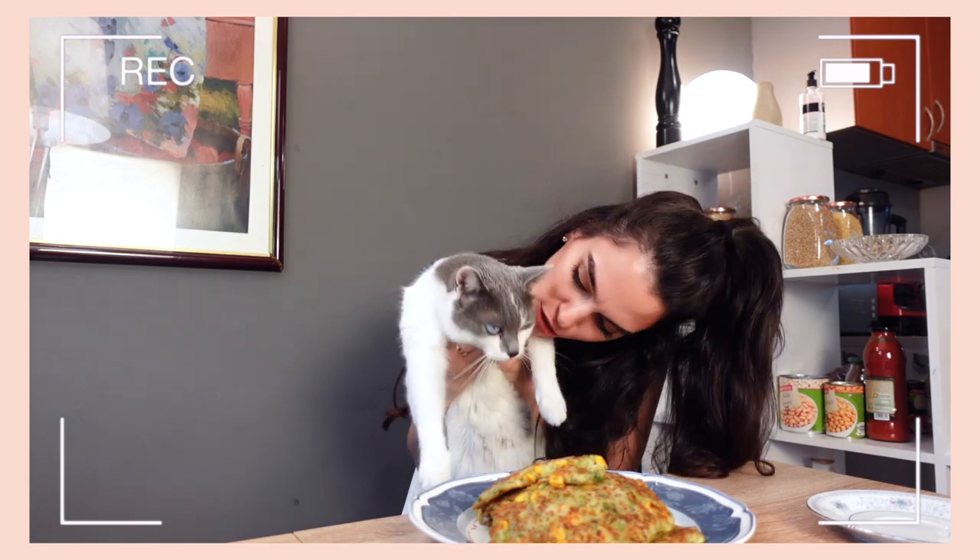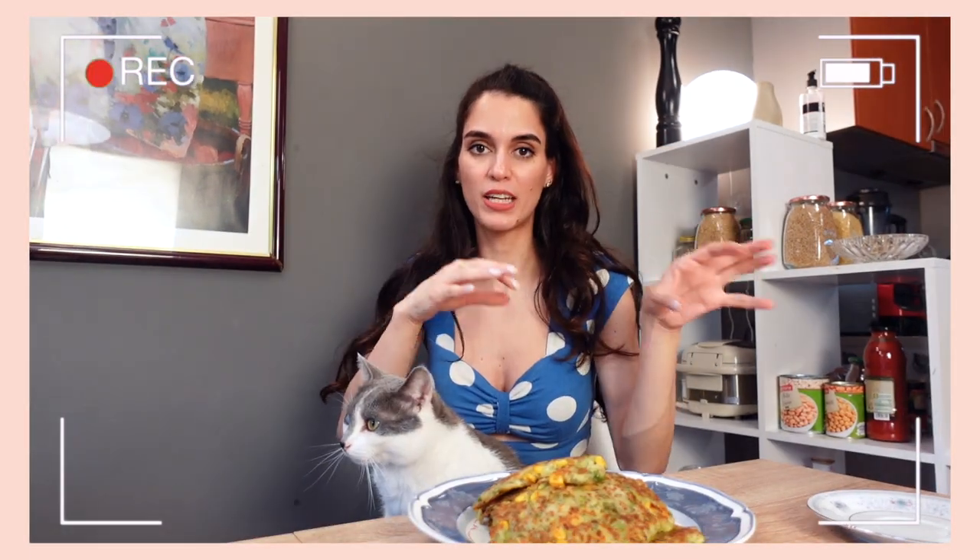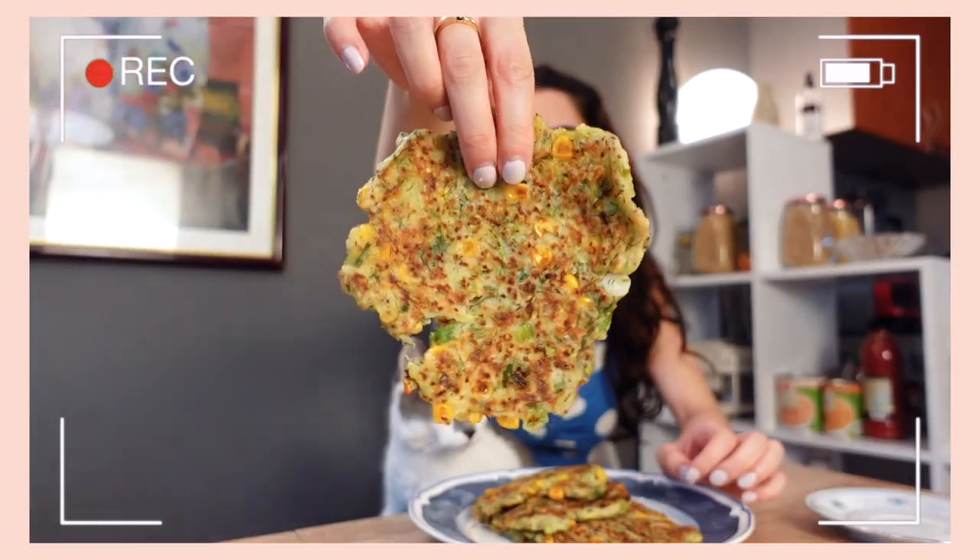These smell divine. Look who's here — do you want to have a little sniff? I don't think he's into my meals. Is that a bit too vegan? This smells so, so good. I actually love zucchini fritters. Usually they're eaten with a yogurt or a sour cream, but I'm going to have them with a little bit of chili sauce on the side. It's going to be like zucchini fritters with chili sauce on the side.